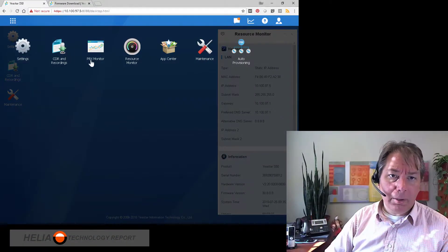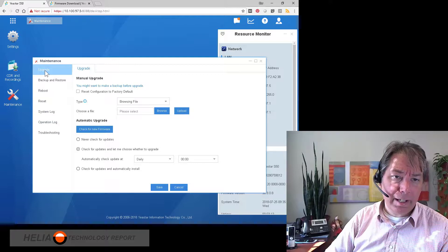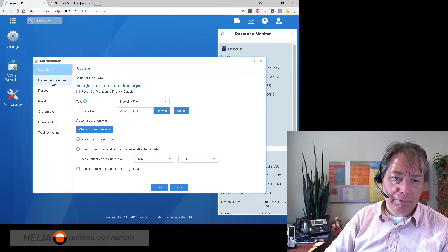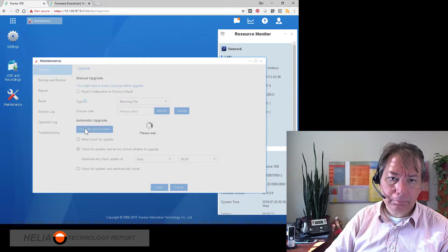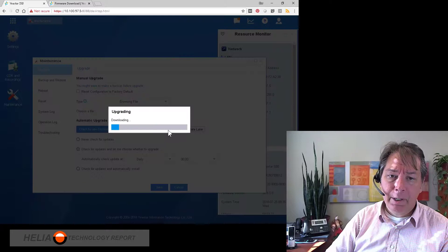Let's have a look at the automatic update. We're going to go to maintenance, and then we have our upgrade. Again, we want to make sure that we've backed up our configuration before we make changes. We can check for new firmware, and you can see there is a new firmware — 30.8.0.14. So we can now update now.